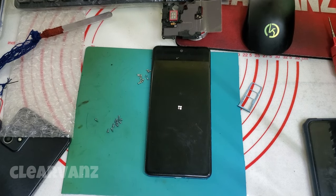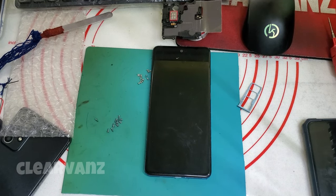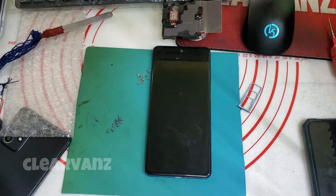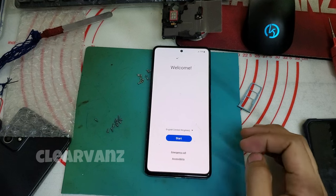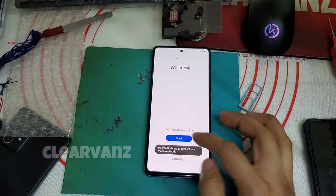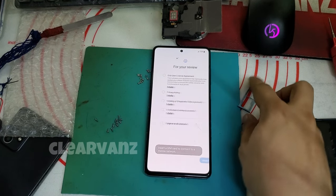There we go, the phone is now open. Just tap Start, Next, Next, and on the Wi-Fi screen you're gonna skip.